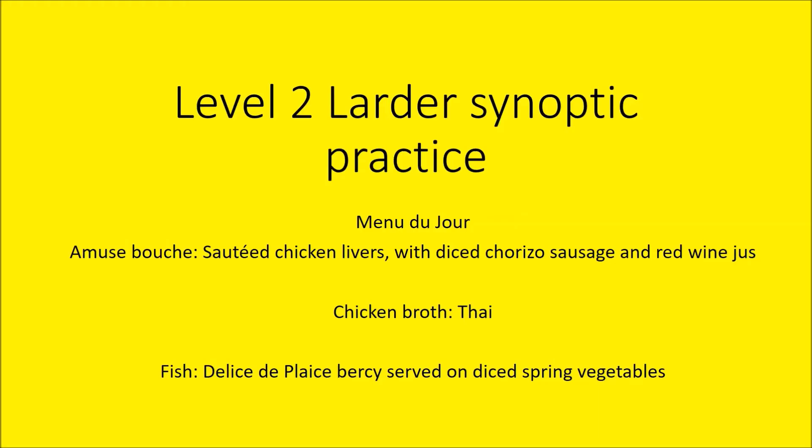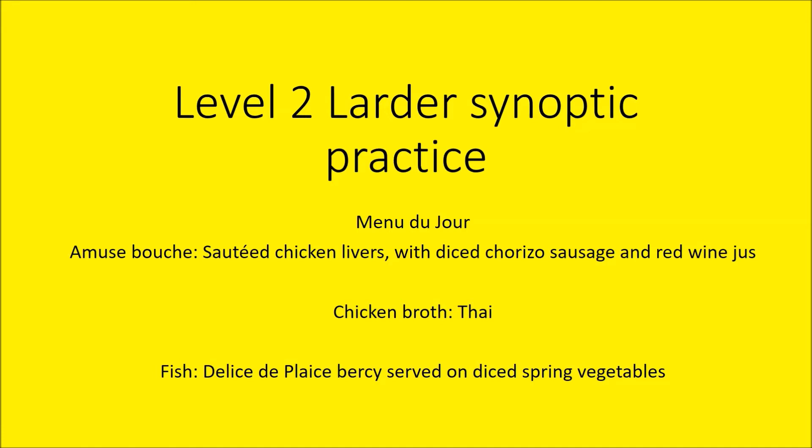So here we go for session five. In this practical session we would have been cooking the amuse-bouche dish, which would have been sautéed chicken livers with diced chorizo sausage and red wine jus. A Thai chicken broth would have been the second course, fitting with the potage and broth course. And a fillet of plaice Bercy served on diced spring vegetables for the fish course. We would have had the mise en place list as the prep order, and if you prepped all ingredients in this order you'll be well on track to produce the dishes in good time.